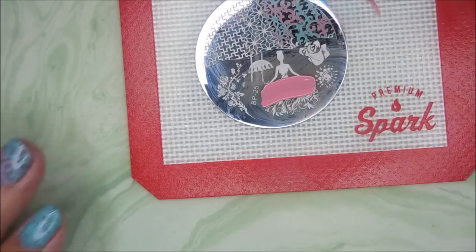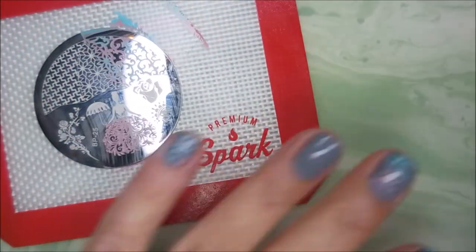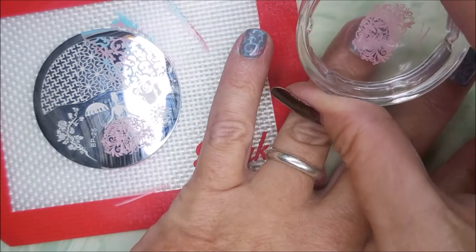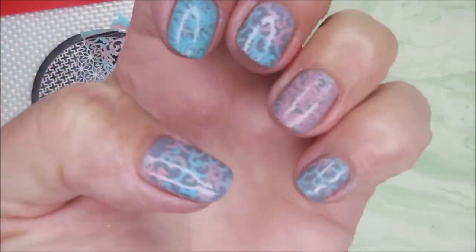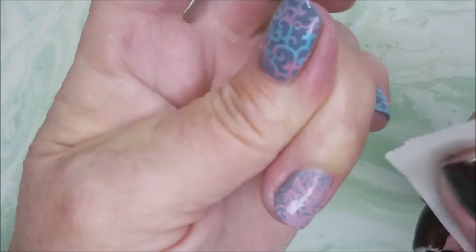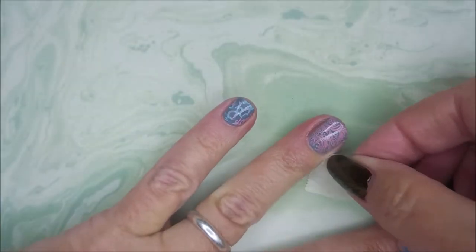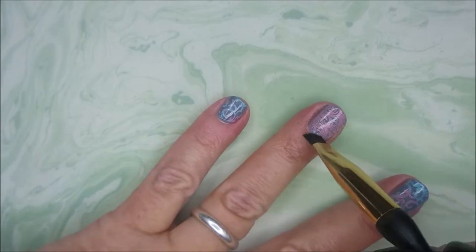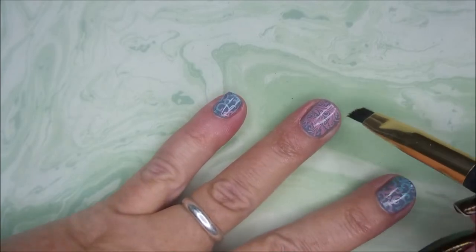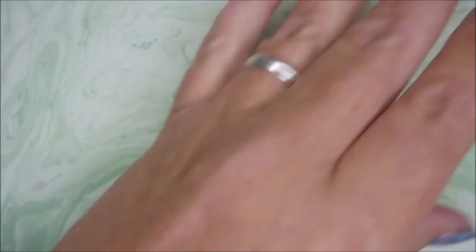I wanted you guys to see how it looked on its own, not just in my smushiness. I wanted to show how they both looked. They both look really good — they show really well over that gray. I'm cleaning up with a little piece of tape here, and everything's coming up just great because I remembered the Burt's Bees. I'm gonna do a couple little swipes here with my cleanup brush and some acetone.